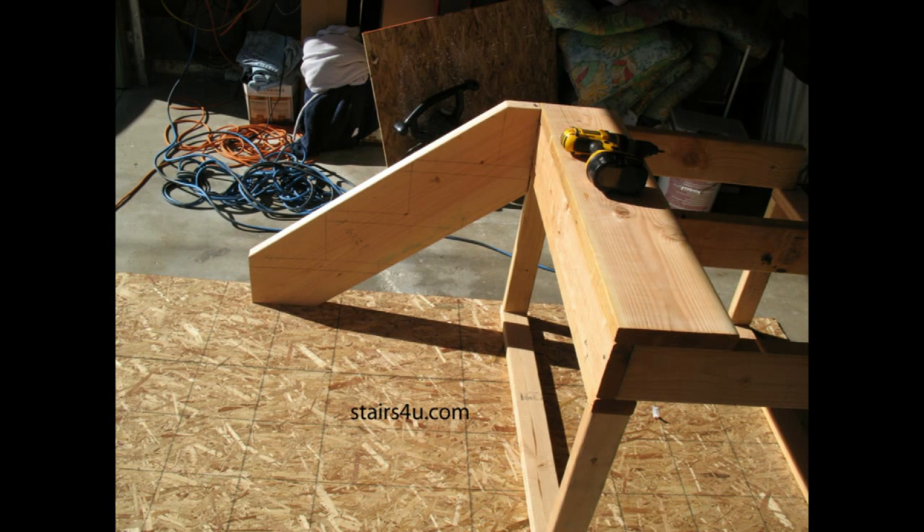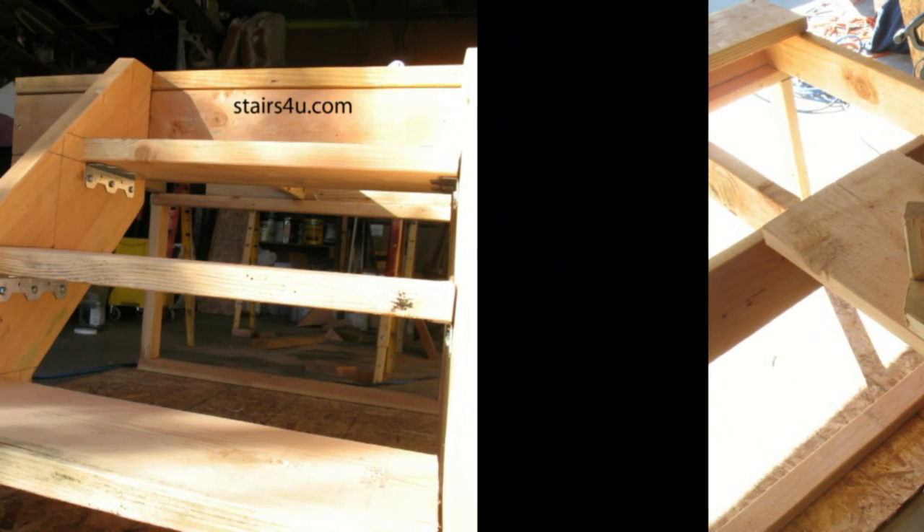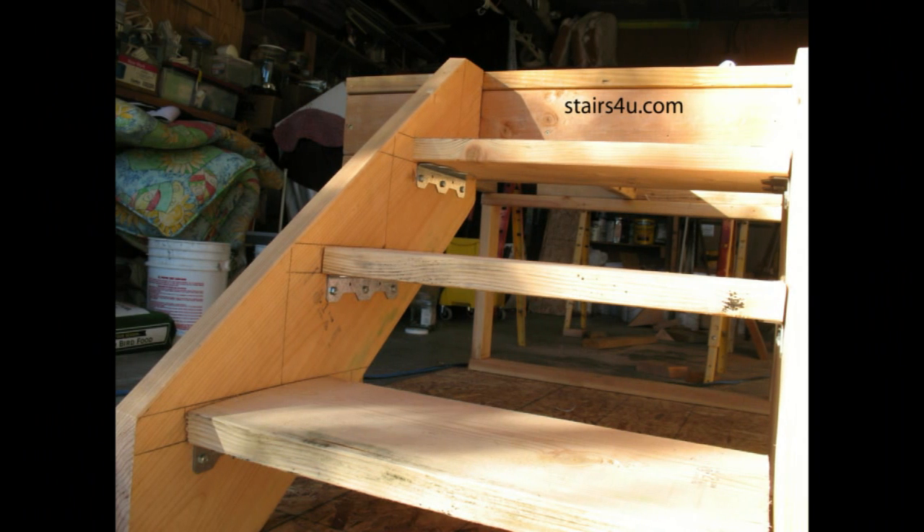You're going to use a stair stringer just like you would for a conventional set of stairs. The only difference is that you will be using a metal bracket. In some cases I've seen people use a piece of wood, but that is not what I would recommend. The metal brackets work pretty well and can be purchased at most home improvement centers and lumber yards.